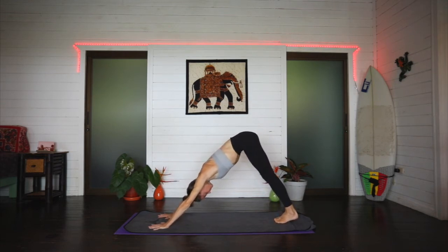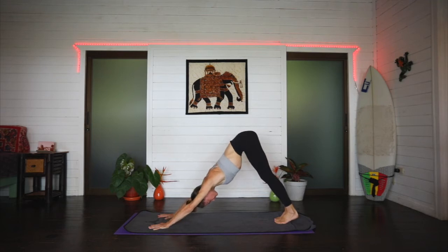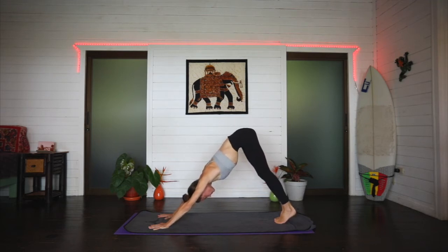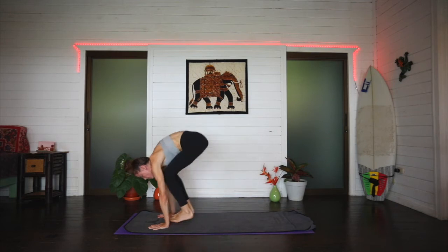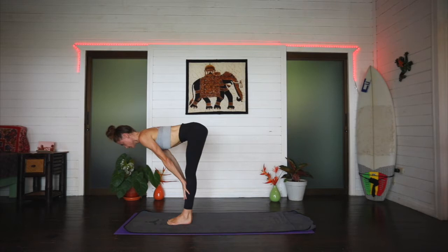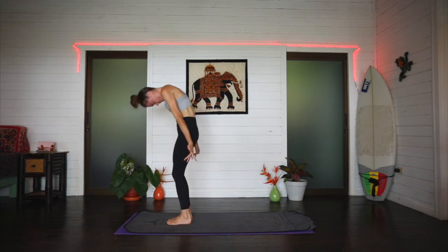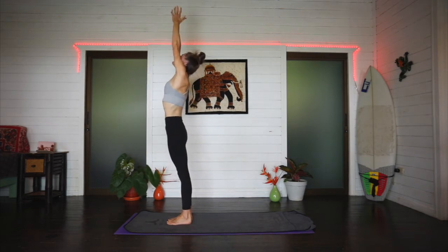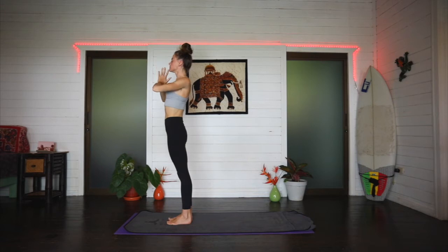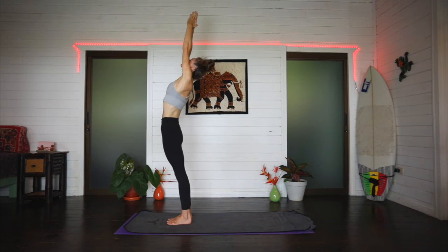Take an inhale in downward facing dog, then exhale. On an inhale, hips reach. Exhale, step or jump lightly to the top edge of the mat. Inhale, hands come to the shins for a flat back. Exhale, fold forward over the legs. On an inhale, arms circle — root to rise, looking up if the neck allows. Exhale, hands to heart center. Inhale, arms circle, maybe a small back bend.